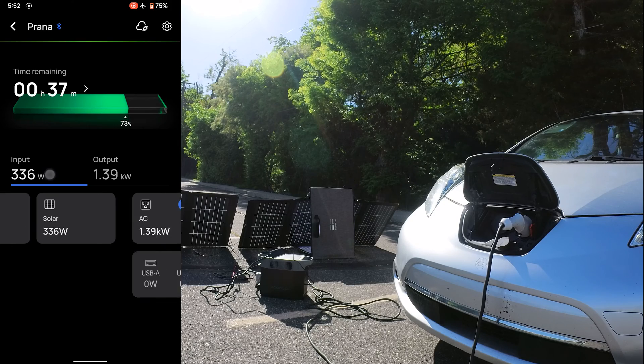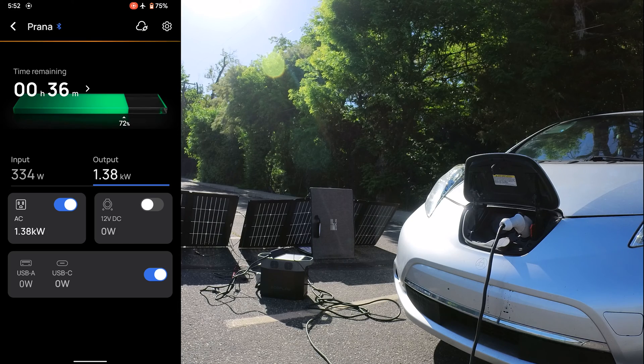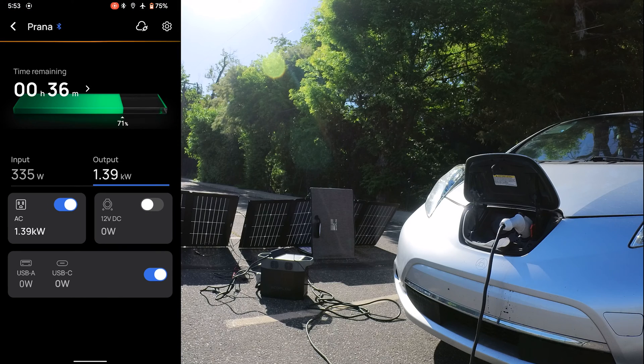Pretty decent — these panels are fairly aligned with the sun; I could have moved them slightly but it's pretty close to perfectly aligned. The output is 1.39 kilowatts, pretty steady, and the fan is working pretty hard to keep it cool. Switching to LeafSpy — we're connected, it's pulling 800 watts with 100 watts going to auxiliary since the car is on. Back to the Delta 2 app: 1.39 kilowatts out, and there's always a little bit of loss.